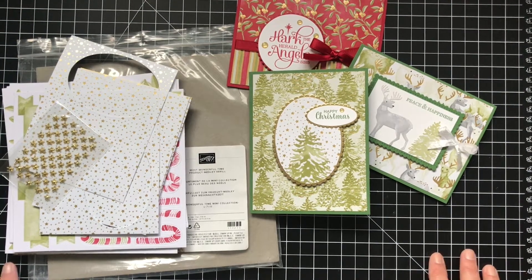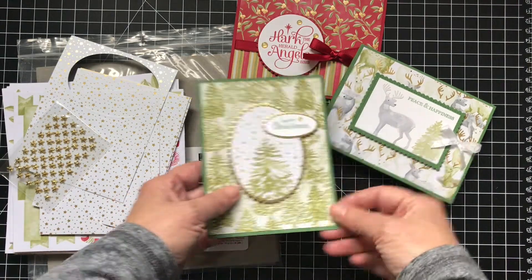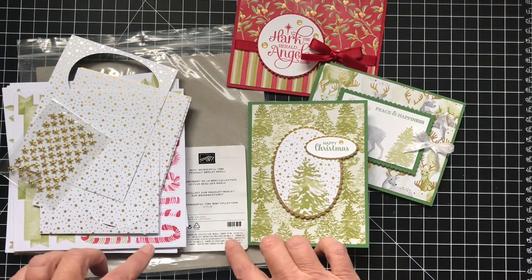Hi, thanks for joining me today. It's Patti from PS Paper Crafts, and today I want to show you three really super quick cards I made using the Most Wonderful Time product medley.